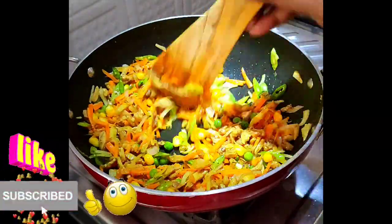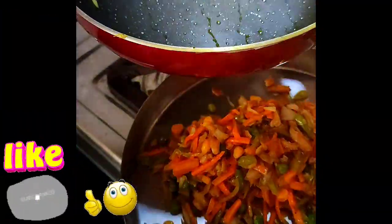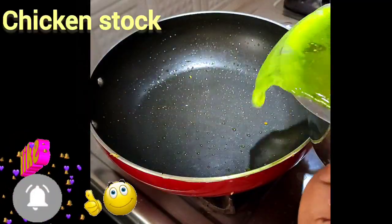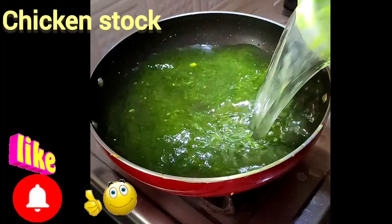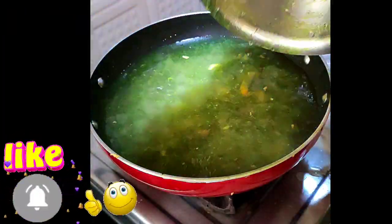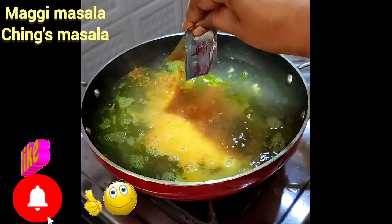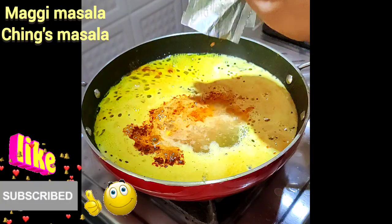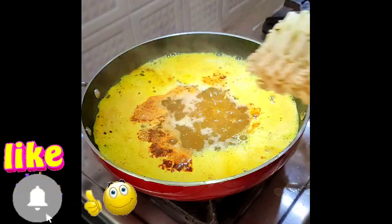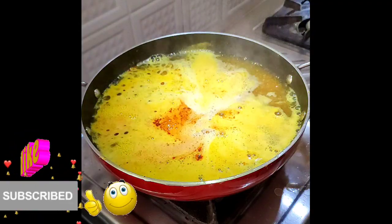Put the chicken stock in a pan. For the egg noodles, add the eggs and egg noodles. Add 2 ingredients of egg noodles.